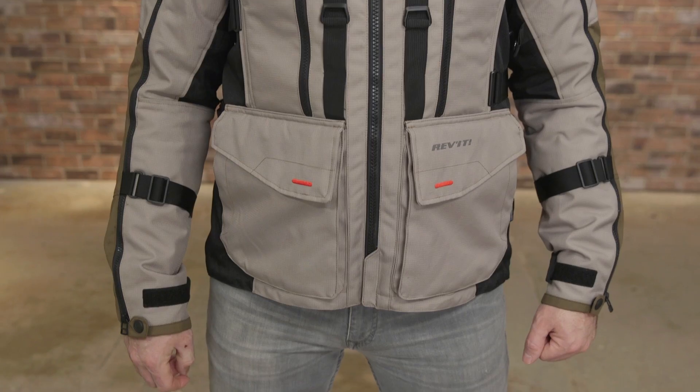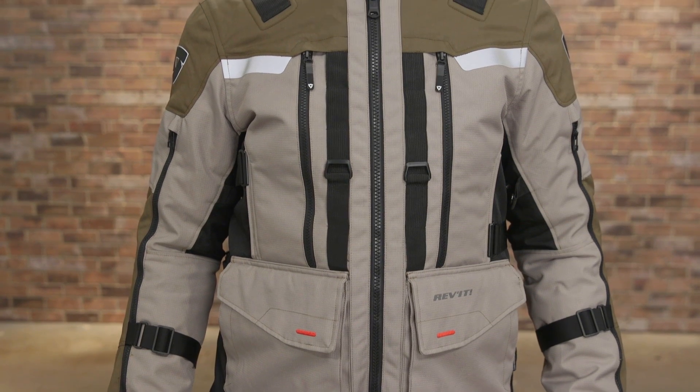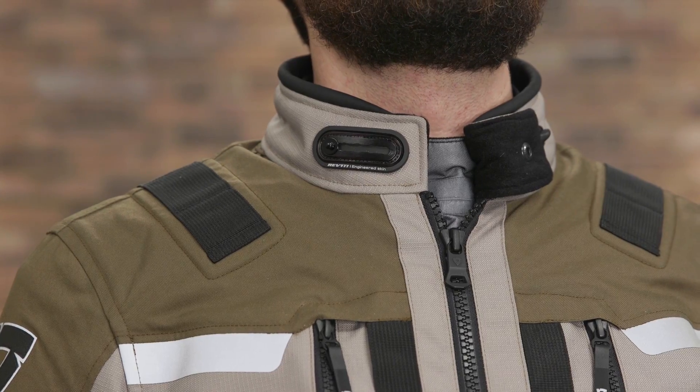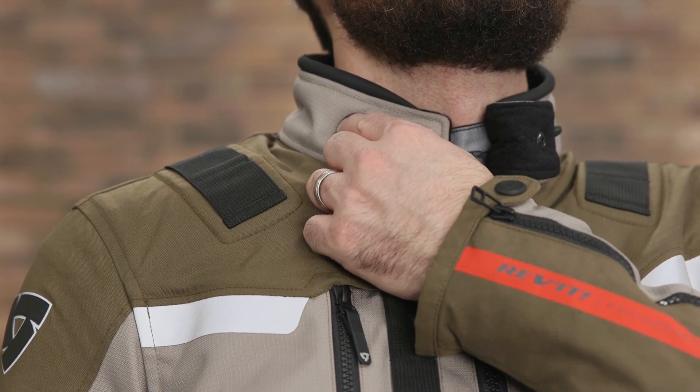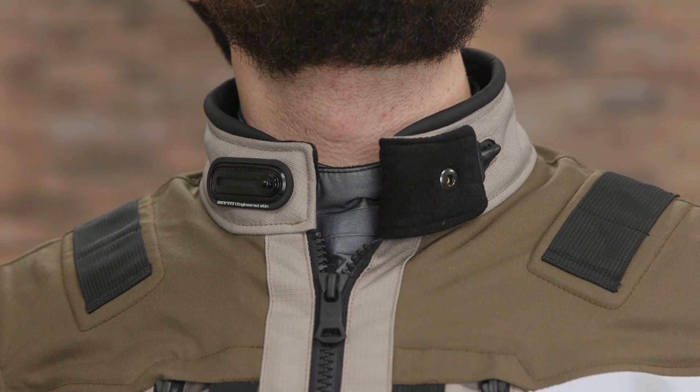The outer shell is a polyester rip stop and PWR material made to be highly abrasion and tear resistant. The exterior features abound from there. Starting at the collar, there's a flexi snap system to adjust fit and a hook and loop element to keep the cuff closure secure if you want to ride with it open.